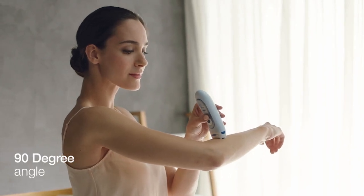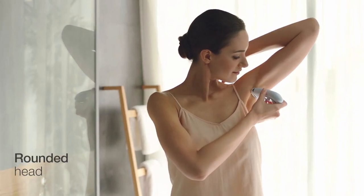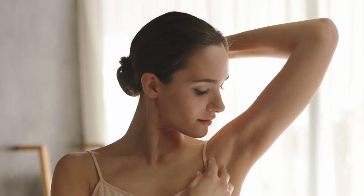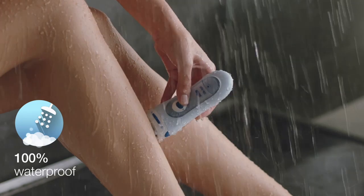Hold the device at a 90 degree angle and glide slowly upwards. The rounded head adapts to every contour for a perfectly close shave that's gentle and safe. The Braun Lady Shaver is 100% waterproof for easy use in the bath or shower.